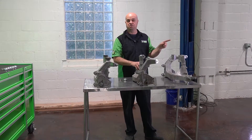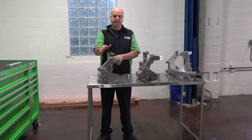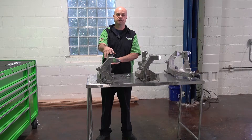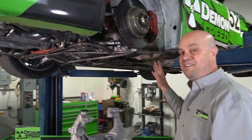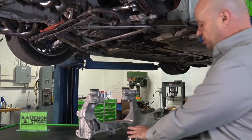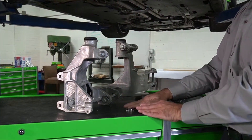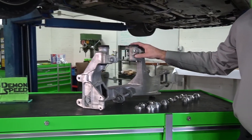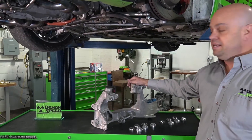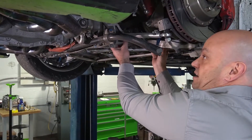Now we're going to go over to the car to show you exactly where this goes and why having no movement here is very important for your rear suspension. Here we have the car up in the air with the subframe sitting here. You can see the subframe bushings laid out — three for the left and three for the right, with a top and a bottom each. The subframe is what all of your suspension arms mount to, and it's located right here.